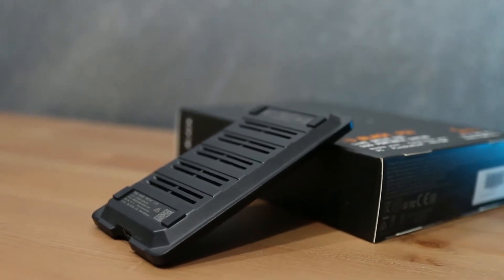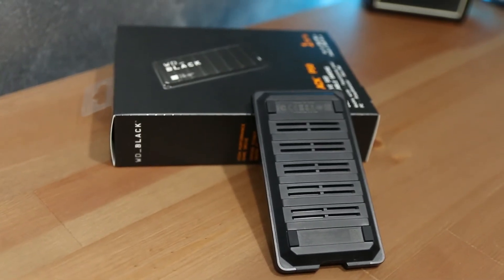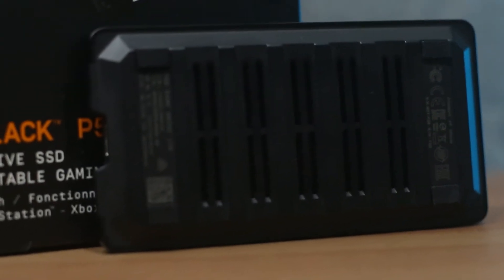One thing I did notice is that it runs a little hot. That's where the aluminum casing comes in, because it acts as a heat sink. When you place it flat down, you've got bumpers on the rear surface as well as air vents to allow the heat to dissipate. So while the aluminum casing provides the cool looks and protection, it also helps with heat dissipation and heat management.